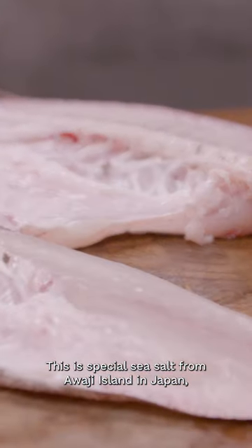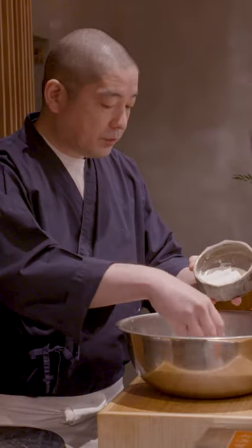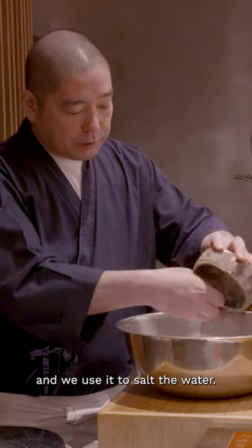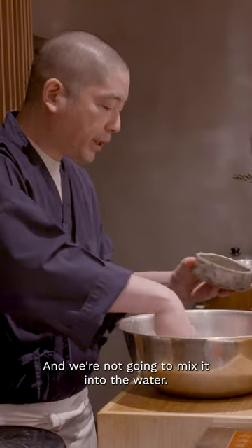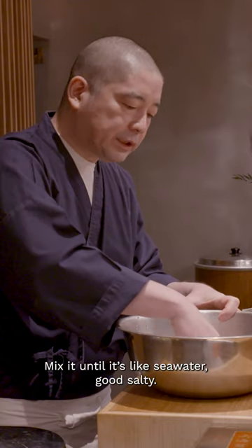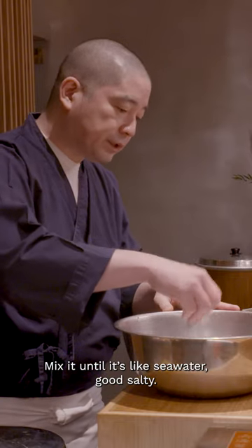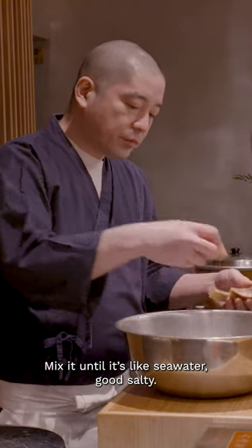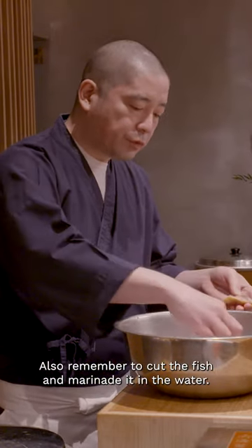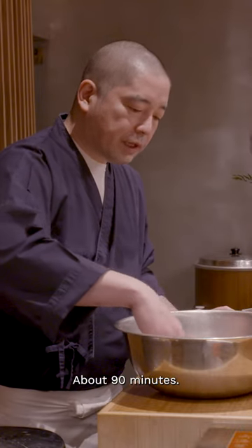This is special sea salt from Awaji Island, Japan. Also use tap water and mix. Just my image, it seems like seawater, but a good salty. And after cut the fish and marinated. About 90 minutes.